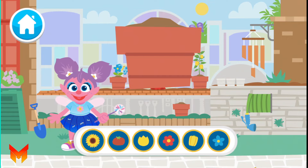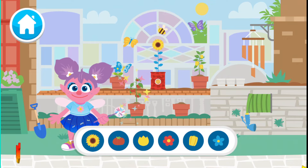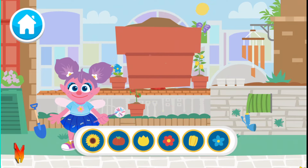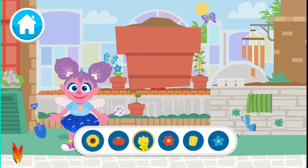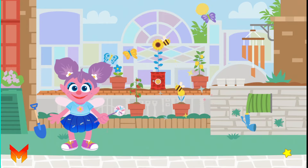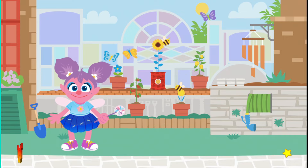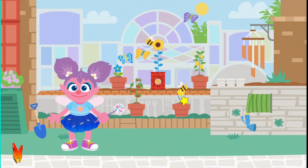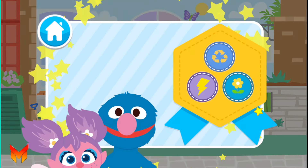Now let's choose a seed for this pot! Tulip seeds! All done! What beautiful plants and flowers! A tulip!